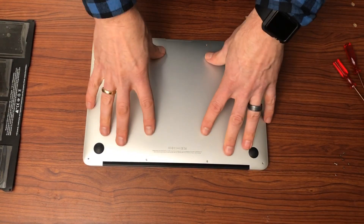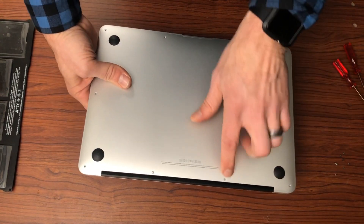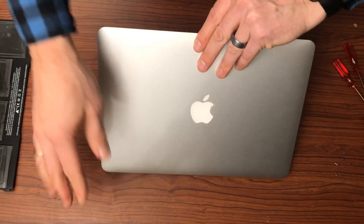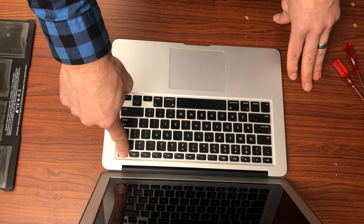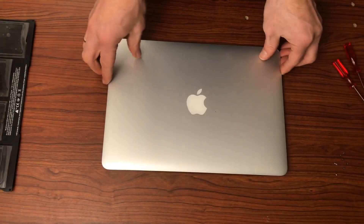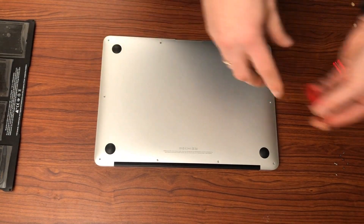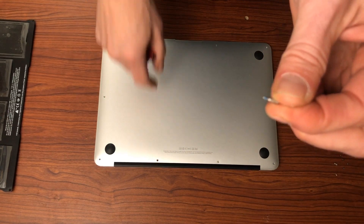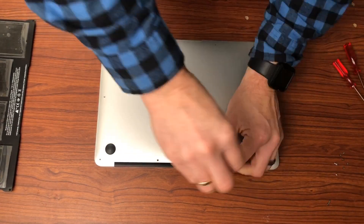One thing I did forget to do — and you want to make sure that you do — is completely power off the unit. Before I take these last two screws out, I am going to power this off by pressing the power button for about 10 seconds until it goes off. Okay, we've powered off the unit. Let's go ahead and take the last two screws out. Note that these last two screws at the back are longer, so when you go to put them back in, please note that.